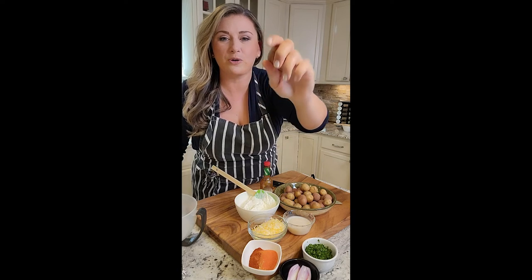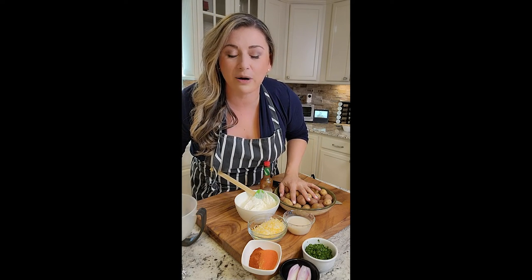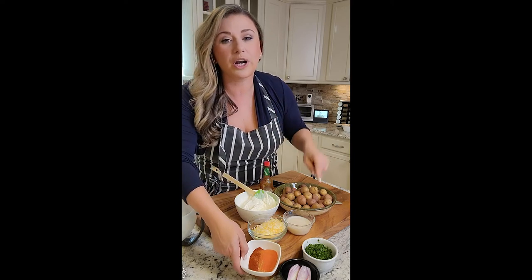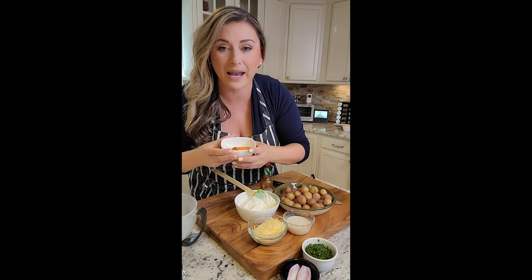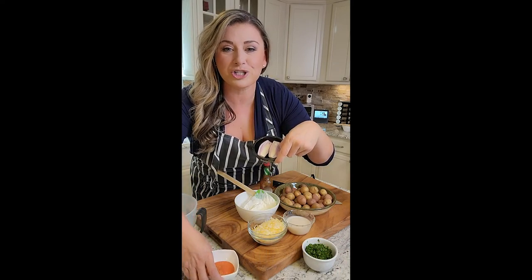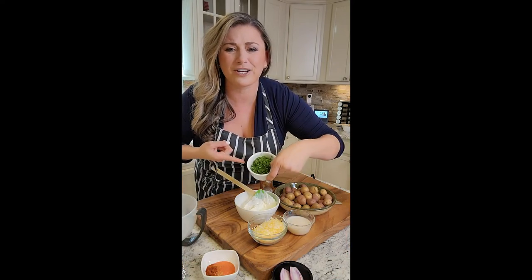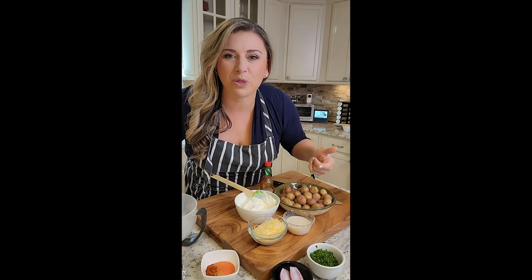I'm going to use the little baby Yukons — these are the red and the gold — washed, towel-dried and waiting right here. We're going to cut those in half and season them with our homemade taco seasoning: sesame, garlic powder, smoked paprika, cumin, a little bit of chile mixed in. We're going to do a crunchy shallot on top, fresh cilantro, cheese, and a Greek yogurt topping. Let's make some southwest potatoes.